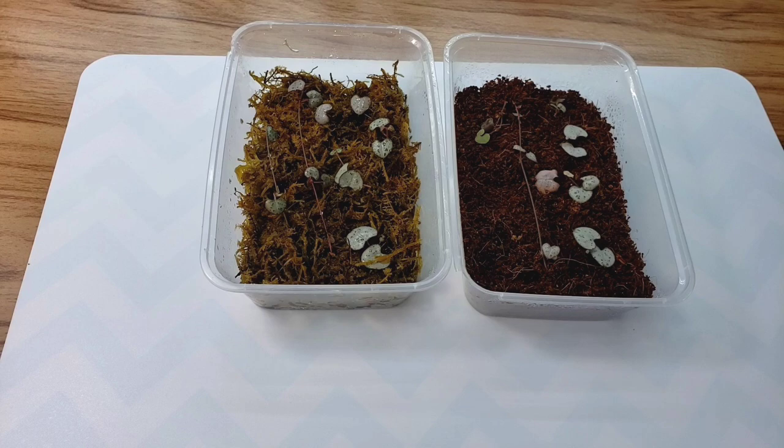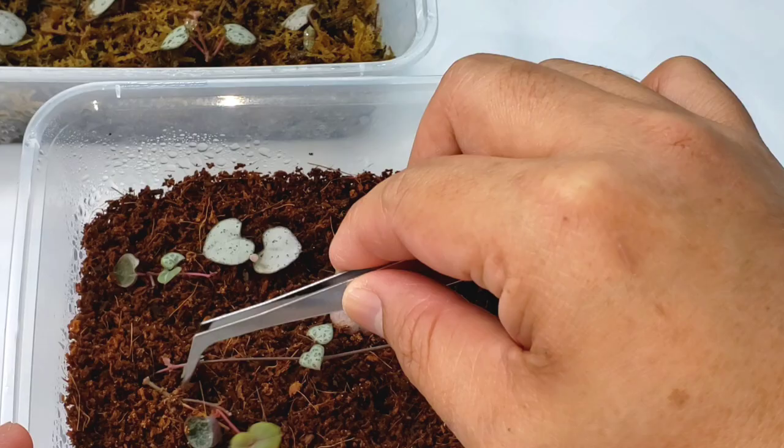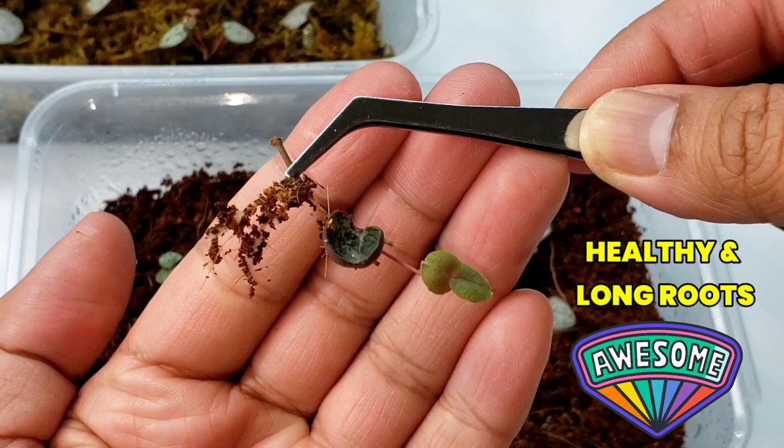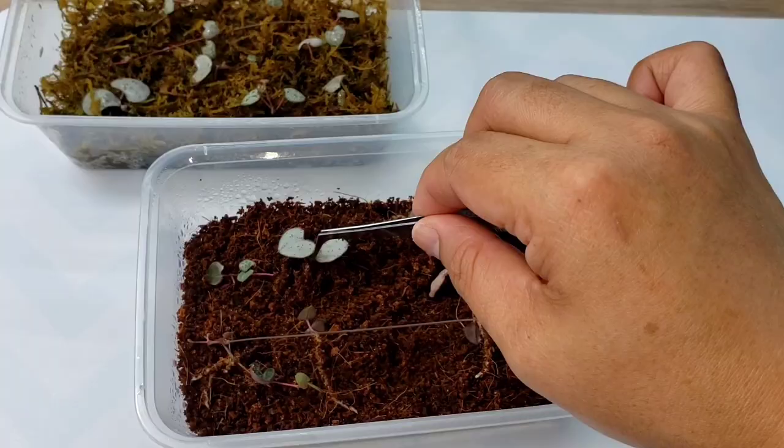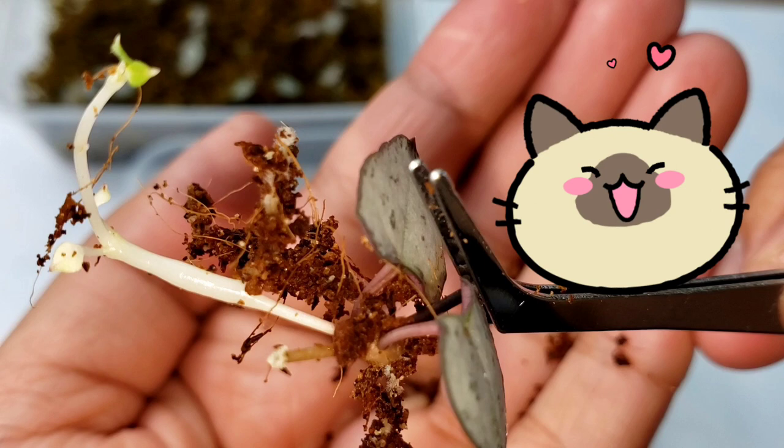We'll start with the coco coir. Gently pull the hearts out. And as you can see, some of them started to grow another string.